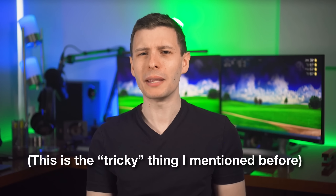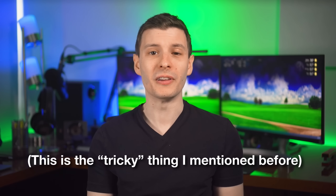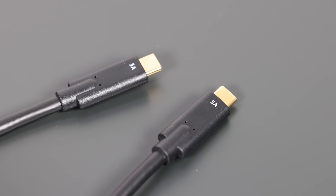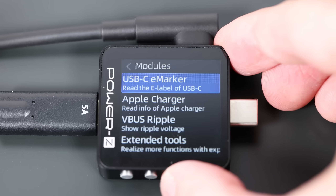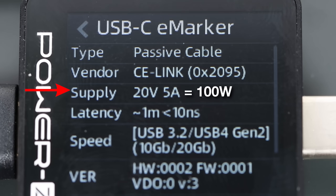A lot of manufacturers annoyingly do not label the capabilities of their USB cables, whether they're 60, 100, or 240 watts. For example, a 100-watt cable might only say 5 amps — but that doesn't help much because 240-watt cables are also 5 amps. You'd only be able to tell the difference using a USB voltmeter or if the device tells you the charging speed. If you're going to be sifting through unlabeled cables anyway, you'd rather only worry about two types than three.